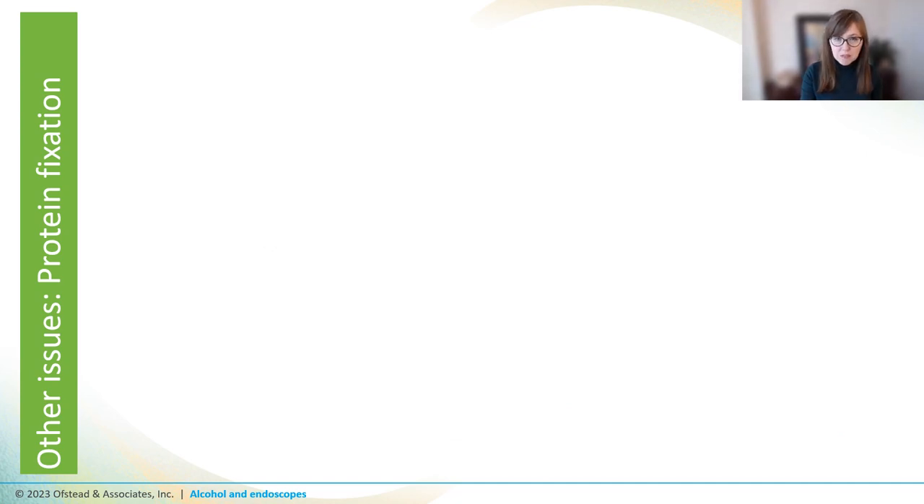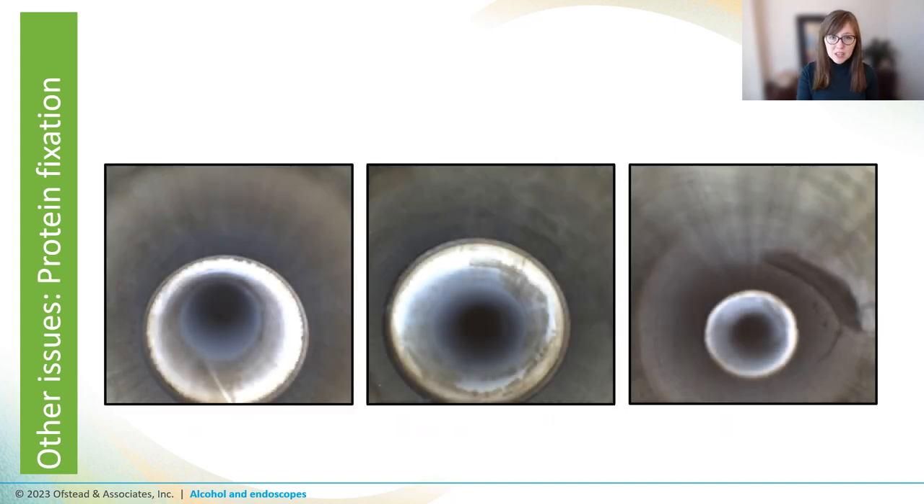So eliminating microbes is a bit of a bust, and drying scopes faster is also a bit of a bust. But there's more — alcohol flushes can actually make it harder to clean the instruments because alcohol is a protein fixative. That means your scopes could end up looking like these. All of these scopes were from a site that did manual cleaning, HLD, and alcohol flushes — all by the book — but their scopes still had brown residue in them that they couldn't remove regardless of how many times they cleaned.